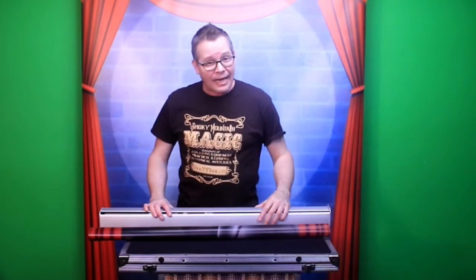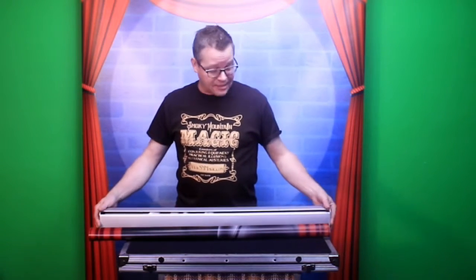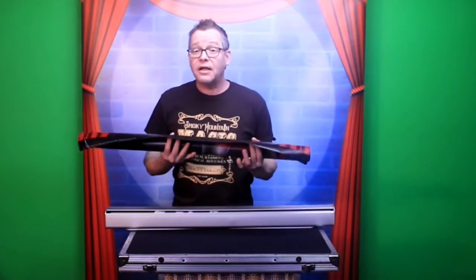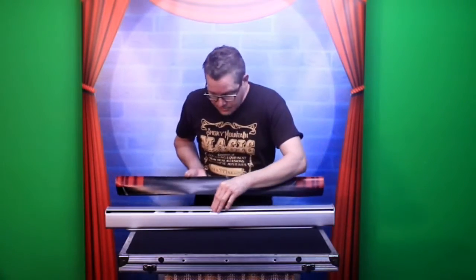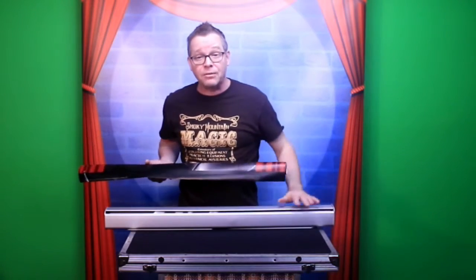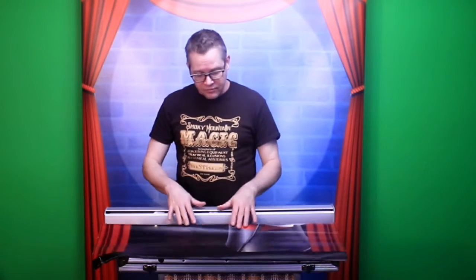This happens from time to time — it's not common, but it can happen. Some of our banner boxes need repaired because the vinyl, and in this particular case, the Velcro actually became unattached from the vinyl that goes into the box, and the spring just unwound completely. The customer sent this back so I could repair it, and I thought it would be a great opportunity to show you how to repair one of these.